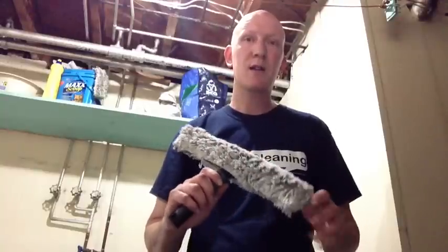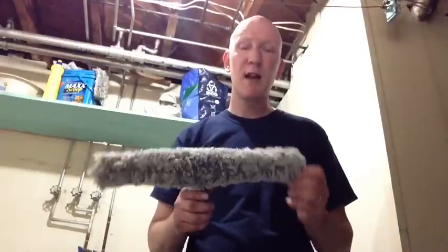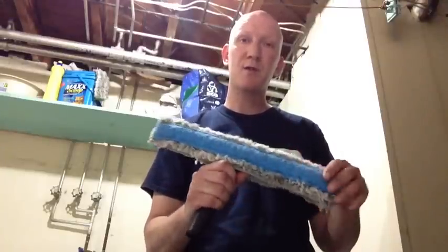In case you haven't guessed it, it's laundry day here at Beautiful View Window Cleaning. Along with my towels, I like to give my scrubber sleeves a wash every once in a while. This particular scrubber sleeve — this is going to be my first time actually washing it. I've been testing out this sleeve for the last week and a half to two weeks, and this is the Pull-X scrubber sleeve with the blue abrasive scrub pad strip.